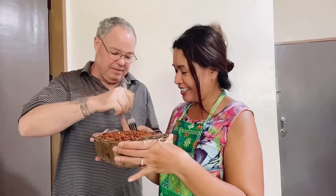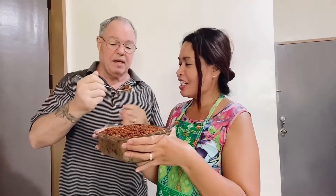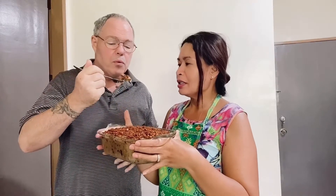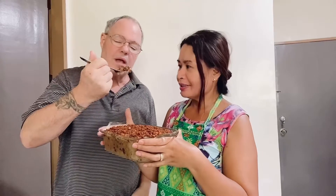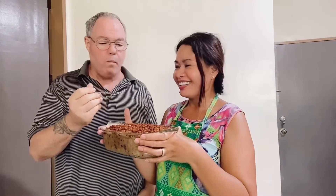Tasting time! Be careful, it's hot. Mmm, mmm, mmm — delicious!